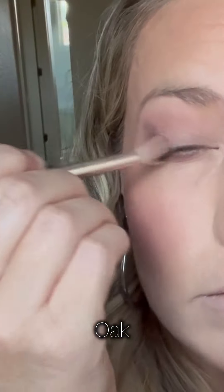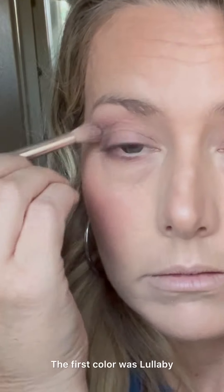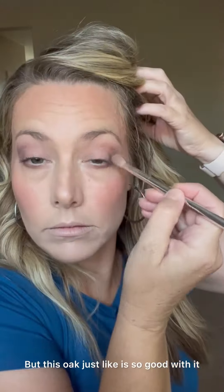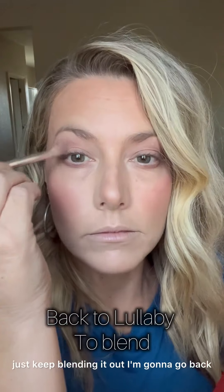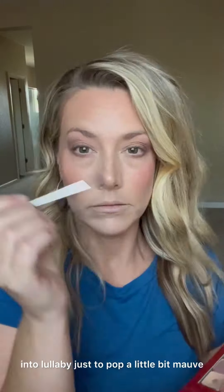The secret to this look is to blend. Now I'm going into more of a matte brown — the first color was lullaby, which is like a matte mauve, but this oak is so good with it. It just helps to deepen the corners. I bring it below the lash line and really blend, blend, blend. Then I go back into lullaby to pop a little more mauve above my crease up on the brow.